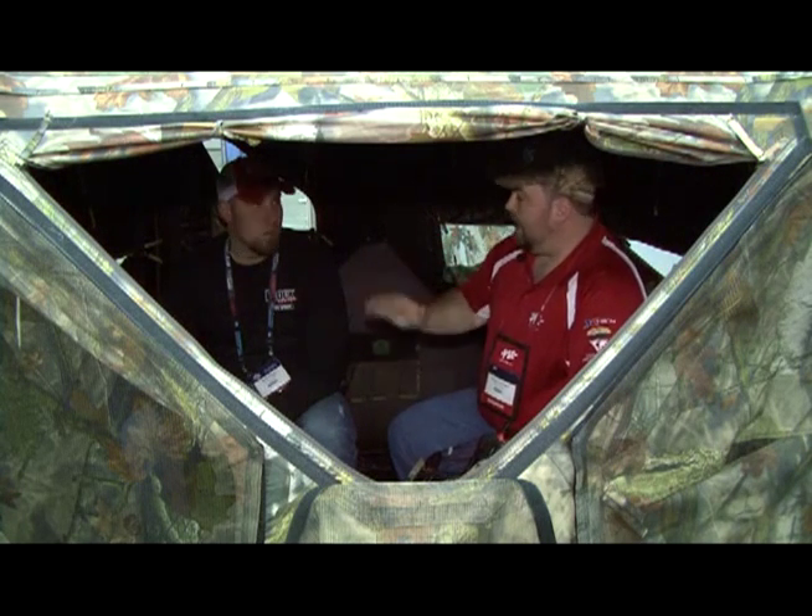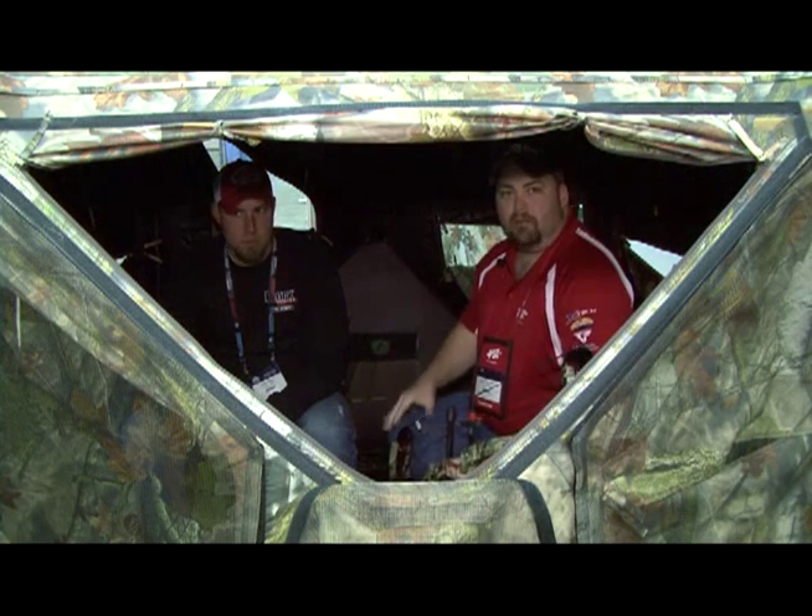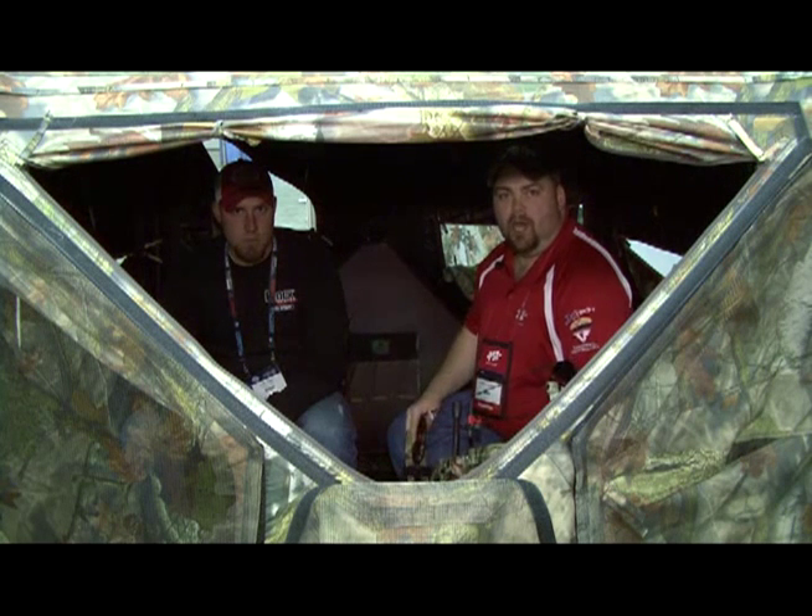The window configuration is really good. I don't see any flaws in this blind. They're made where you can roll these windows up, do half window configurations, full window configurations. It comes with shoot-through mesh. So if you're going to check out a blind for this year, check out the new bell-bottom from Baronet.